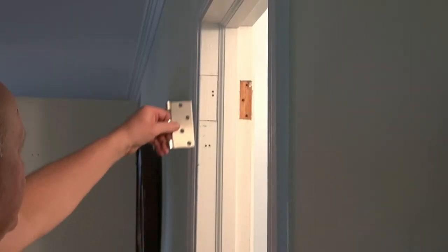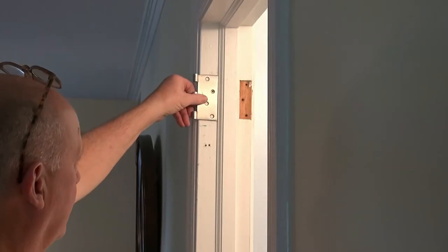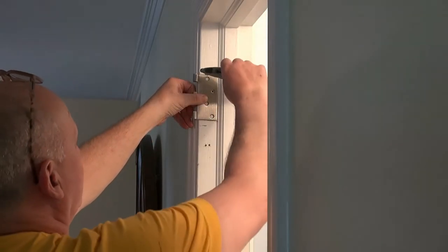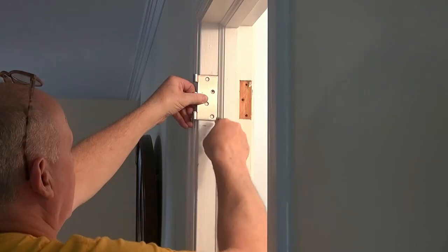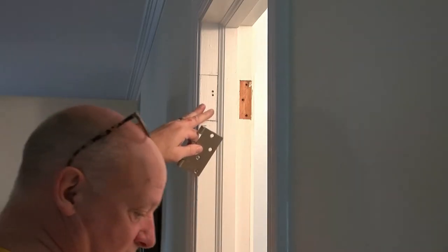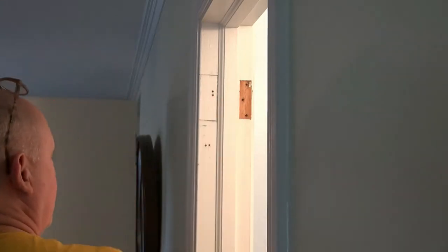After a few trial fits I decided where the hinge needs to be, so I scribed it with the utility knife. Now I'm going to use a chisel and cut that out.